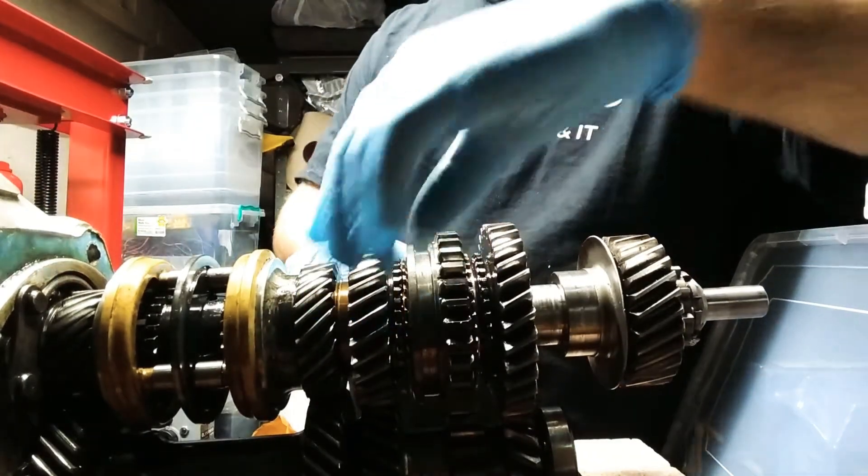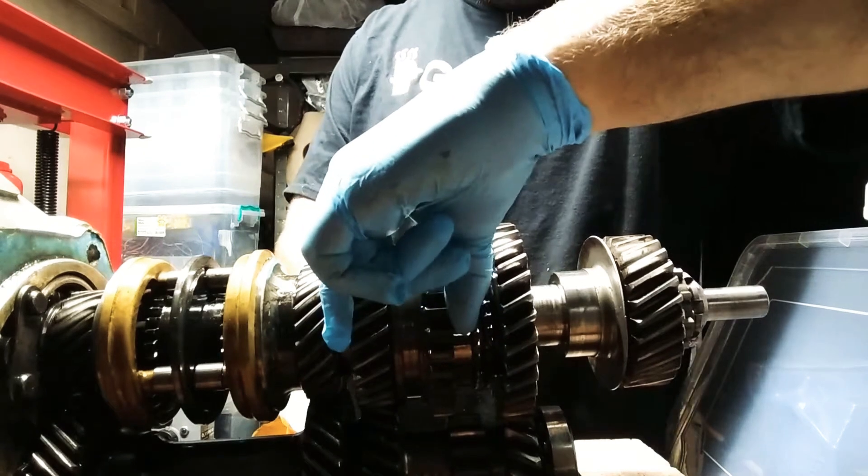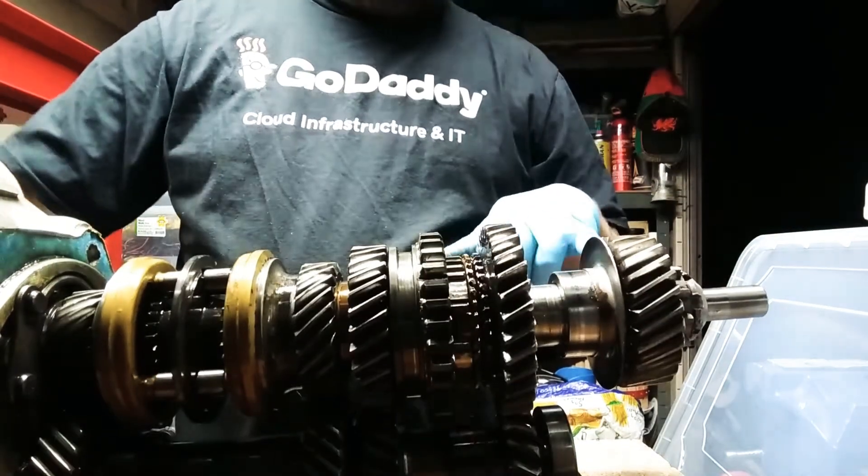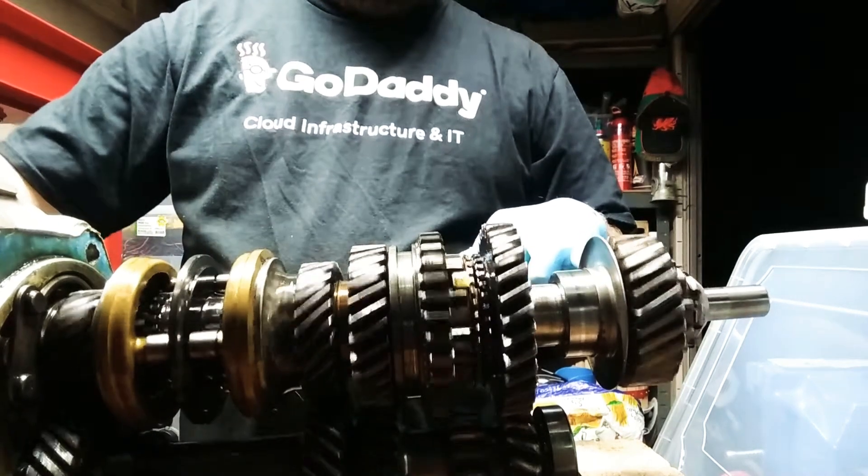So if we go back into neutral, then we can go into second. So again, spinning fast, spinning a bit more — but not hugely.